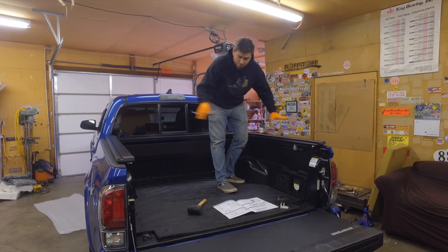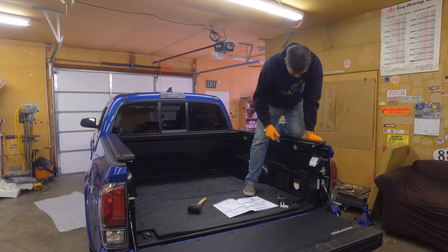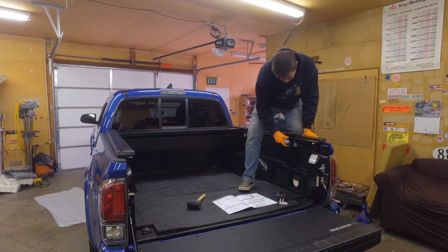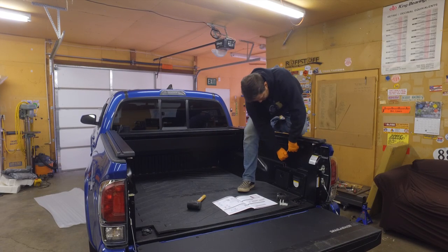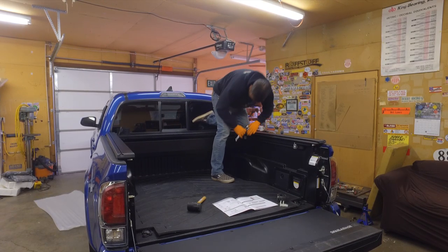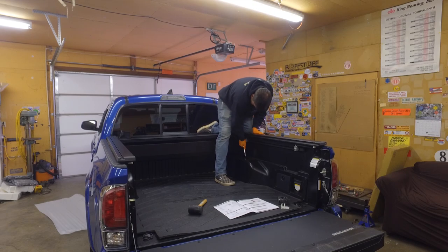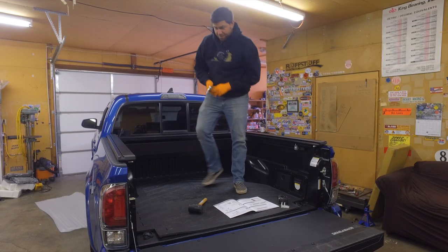We're in a really good spot here. I'm going to loosen this up, kneel on this and put my near 200 pounds on top, and just snug this down to create a better seal with the foam and weather stripping. Then do the same back here and on the other side.